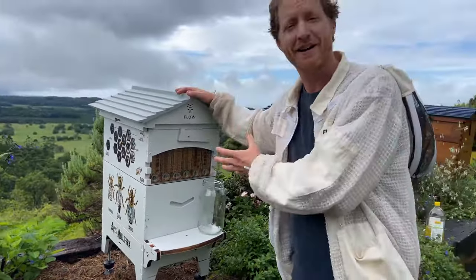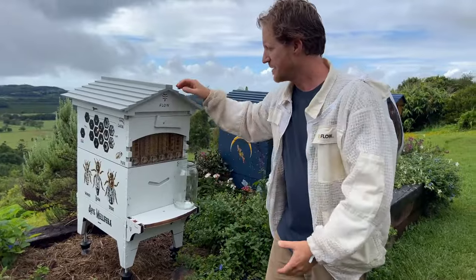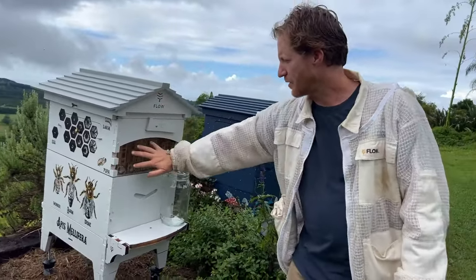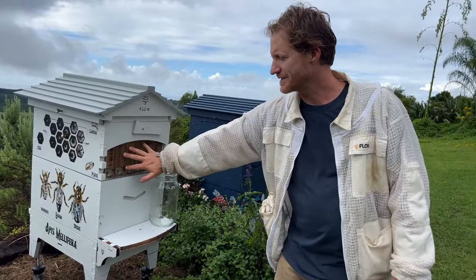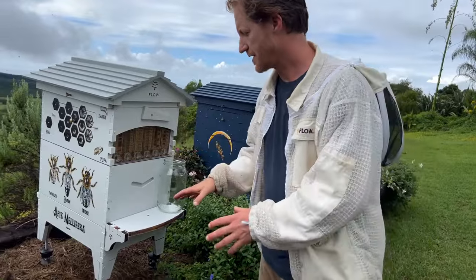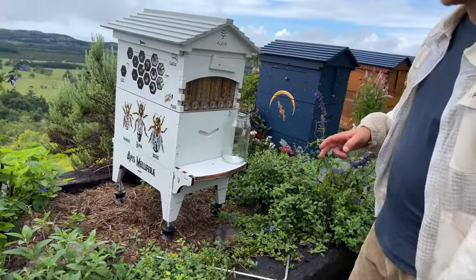Ants aren't a problem for the hive itself — the bees will keep them out of the inside of the hive — but they're a problem for us humans who find it unsightly to have a whole bunch of ants behind the covers. As I was setting up I noticed those ants on this hive, so I'll show you how to quickly use these ant guards down here.